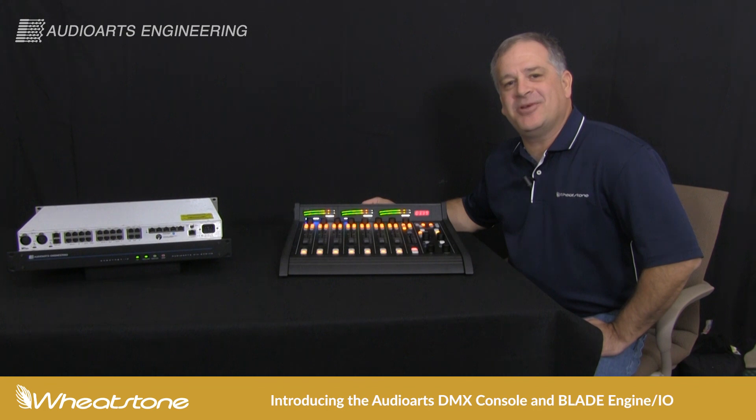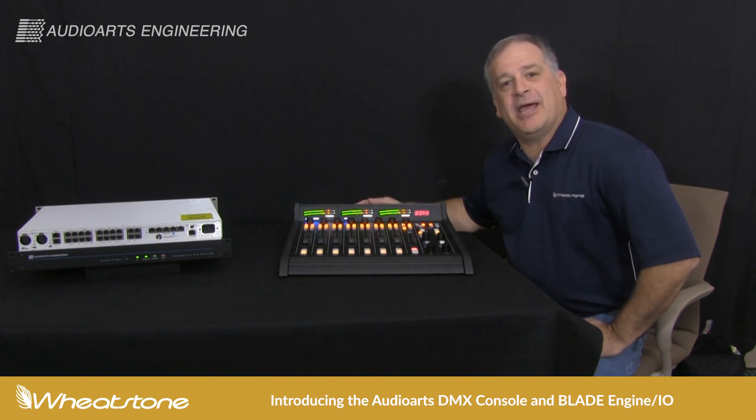Hi, I'm Jay Tyler with Wheatstone Corporation and I'm here to introduce you to the newest member of the WheatNet IP product line, the DMX series by Audio Arts.